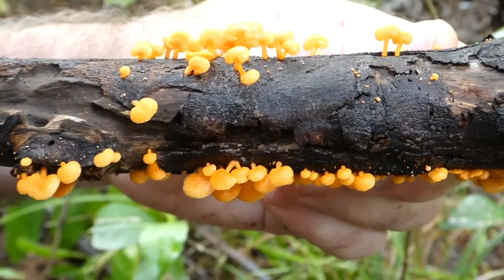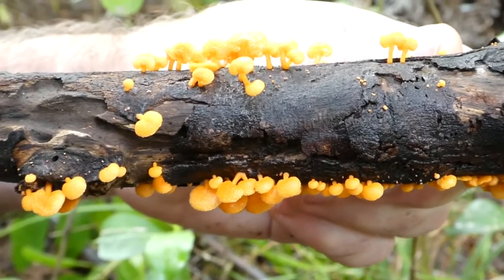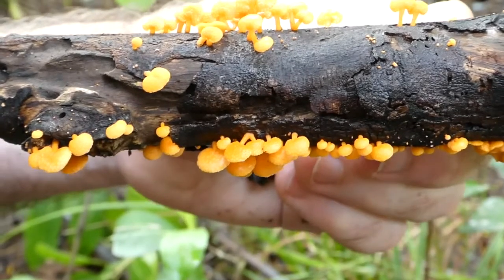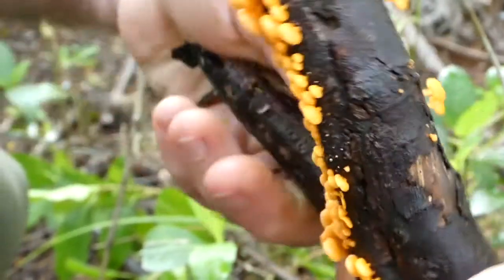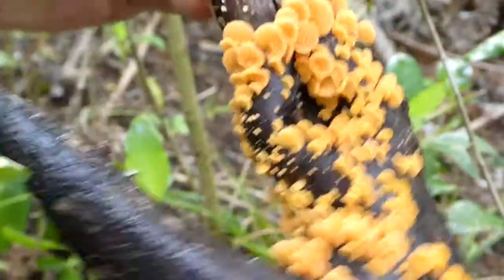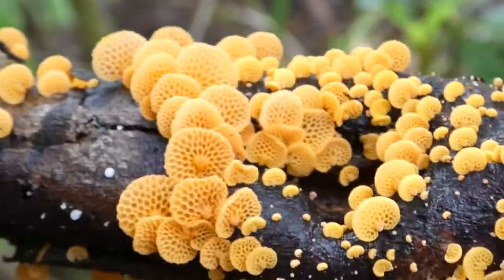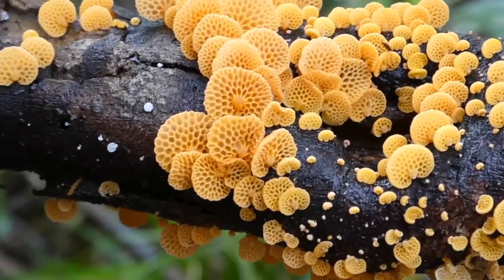These are interesting because they're not really gilled fungi and they're not really pored fungi. Underneath there's this beautiful geometric network of hymenial layers — I'll flip it upside down so you can have a look. That's where the spores come out of.